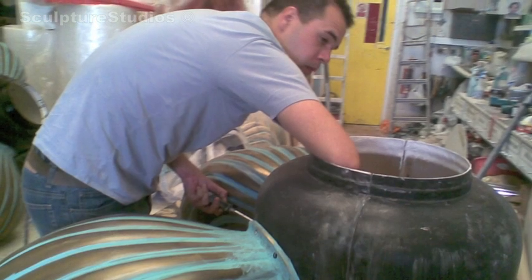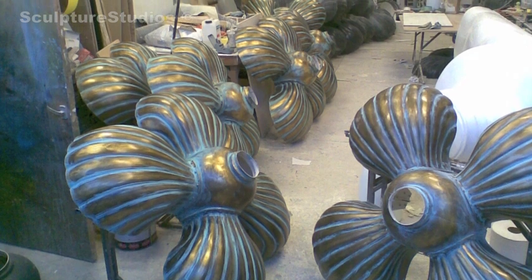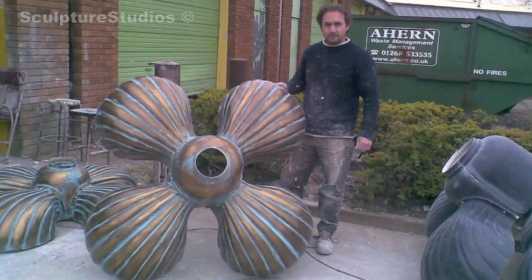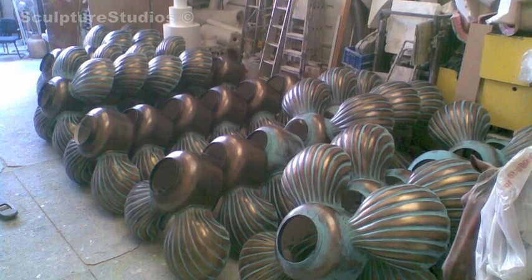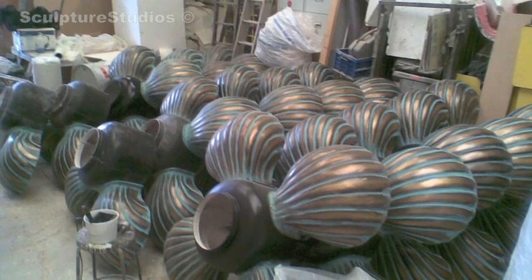We made about 450 units in total and bolted them together so they could come apart in separate units. They come together really, really nicely, and because we weren't fixing them on site when they went to Dubai for the exhibition, we wanted to make sure they went together really simply — essentially idiot-proof, so anybody can put them up without any problems.